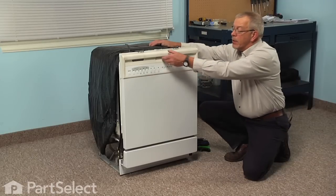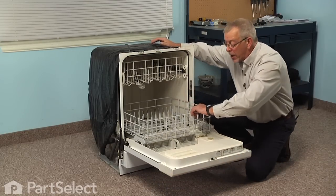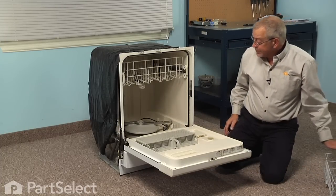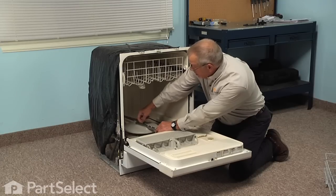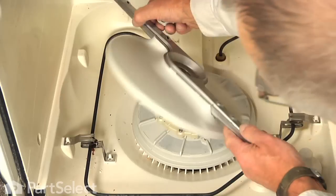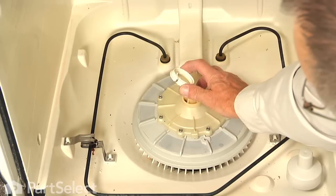To begin this repair, we start by opening the dishwasher door and removing the bottom rack and any items that may be in the dishwasher. We will just set that rack aside. Next we are going to remove the bottom spray arm, so just loosen that retaining bolt, lift the spray arm off, set it aside, and also remove the spray arm bushing.